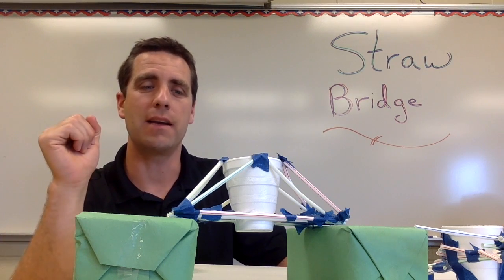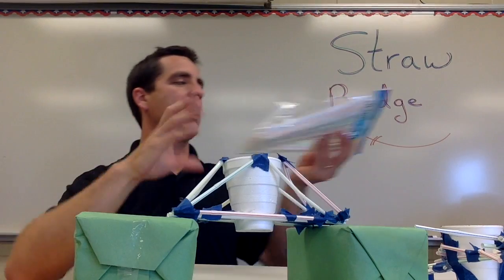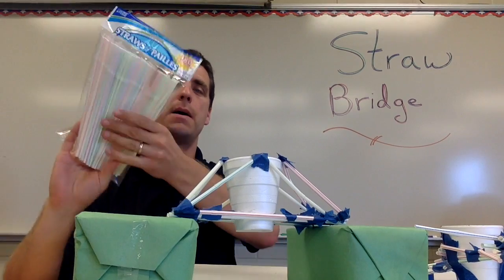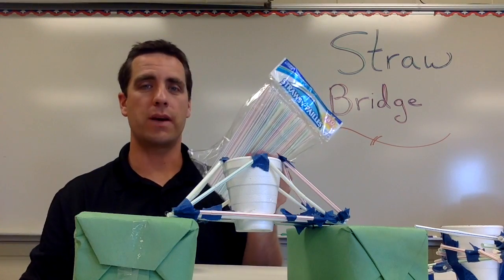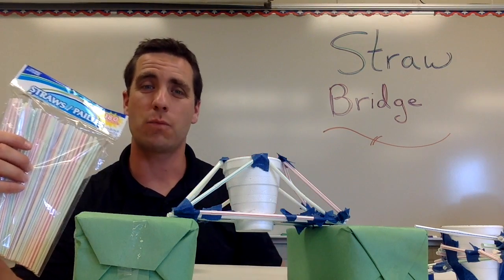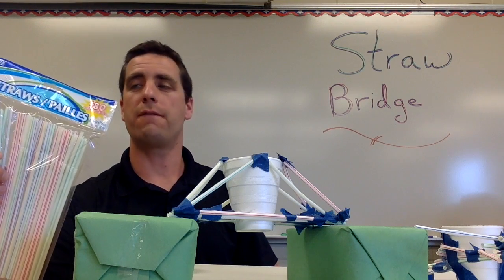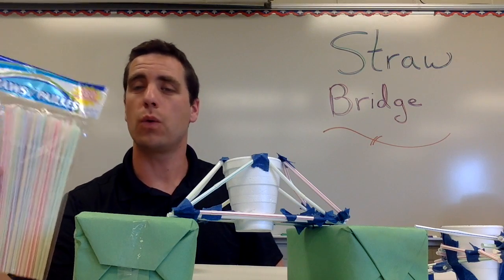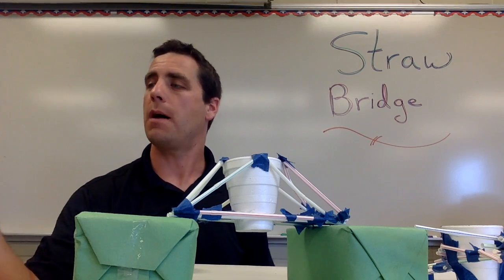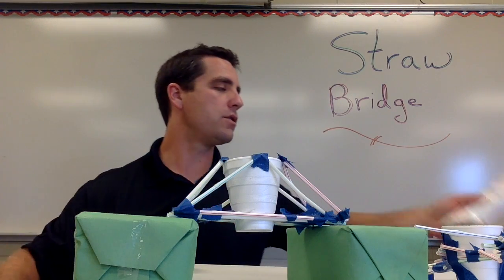Materials: you're going to need straws. If you go to the dollar store you can pick up a lot of straws — here I've got 180 of them in this package for $1, which is pretty much good for a classroom set. Each group is going to want somewhere between 10 and 15 straws. For younger kids maybe up to 15; if your kids are older, say older than 3rd or 4th grade, you'll want to use fewer straws. These ones have the bendy parts, but that really doesn't matter.